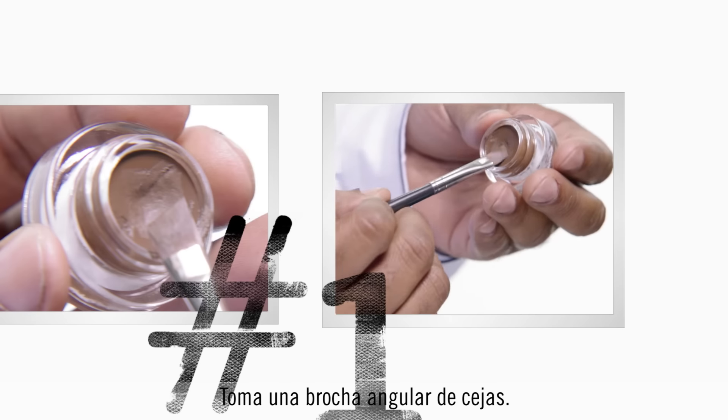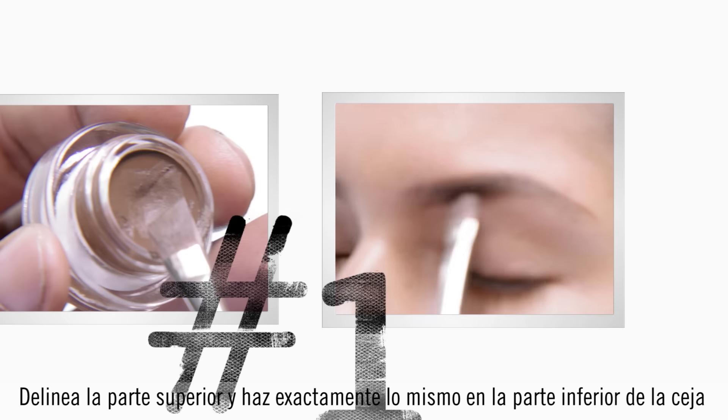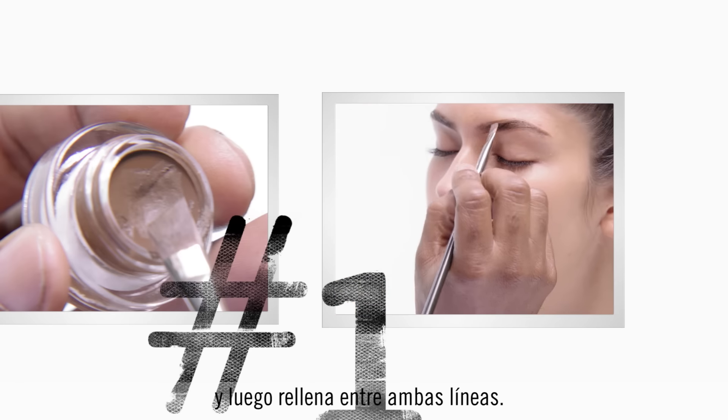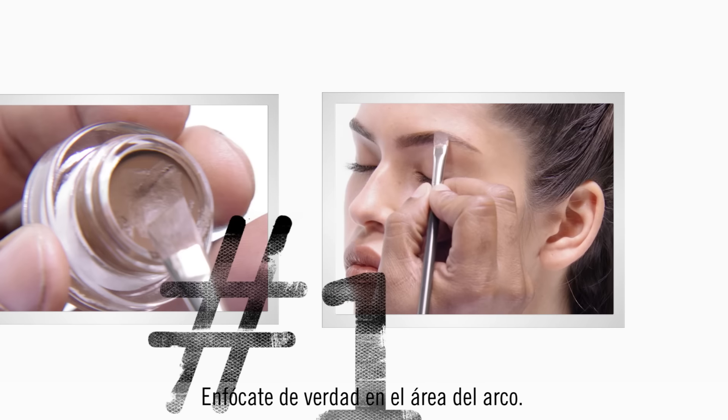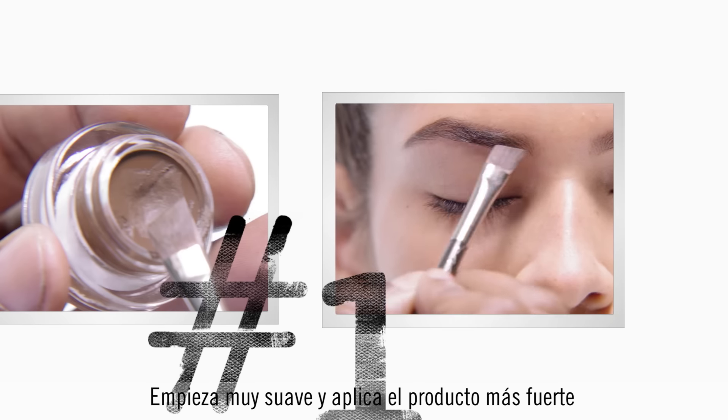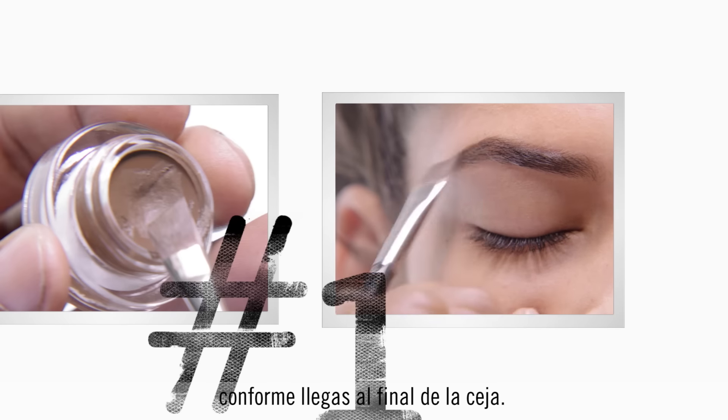Take an angled brow brush, you line the top, and you do the exact same thing to the bottom of the brow, and then you fill it in between the lines. Really focus on the arch area. Start softer, and you apply the product heavier as you go towards the end of the brow.